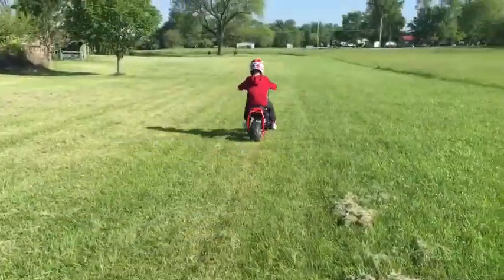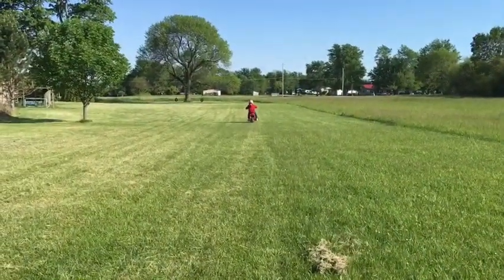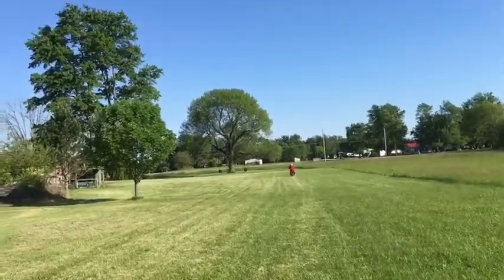So we fixed all the problems with the minibike. It runs, it goes probably like 85 miles an hour — I don't know, it goes freaking fast. I'm terrified to ride it, but we got the chain, chain tensioner, everything good, throttle hooked up, we got it running. It's my little brother's so he's going to give it a rip. The thing is just absolutely quick.